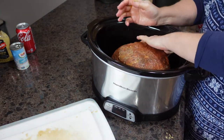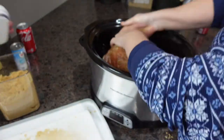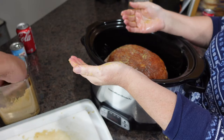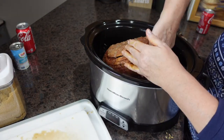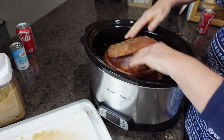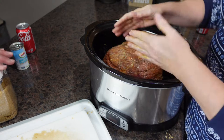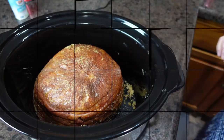Now I'm going to do the same thing to the bottom side. We're fanning it out so all the seasoning can get down in between the slices. All right, I'll wash my hands and be back in a bit.